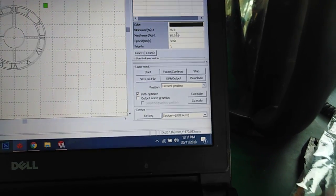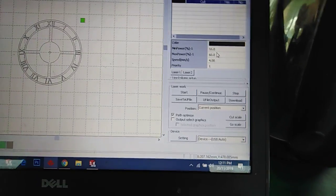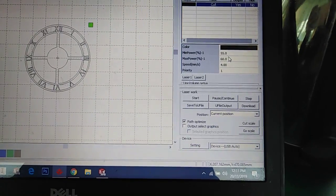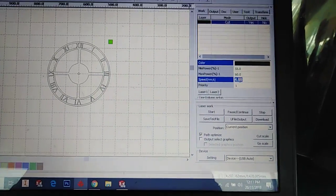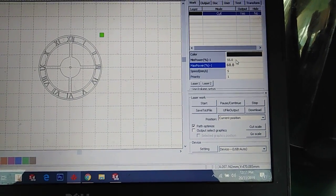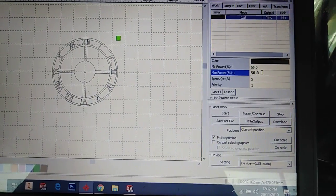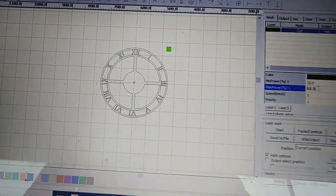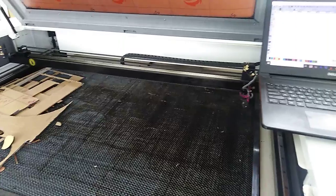Here you can see the power minimum, maximum, speed, and priority settings. The speed and power depend on the material you want to cut and also the thickness of the material. At this time I'm going to cut 6mm thick acrylic. For that the speed should be 5 millimeters per second, minimum power 55 percent, and maximum power 60 percent. It depends on the machine type, thickness, and different properties of the material.